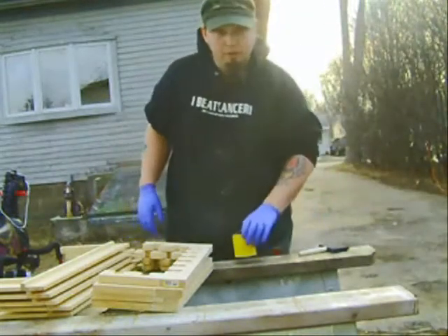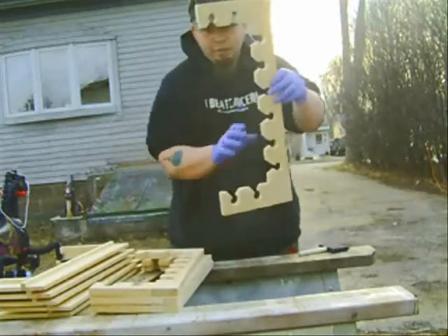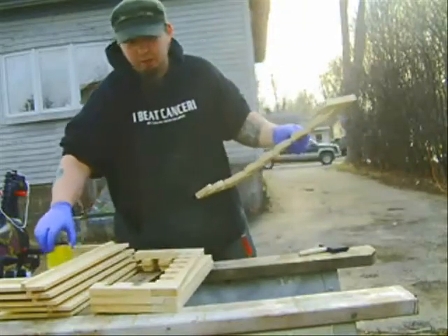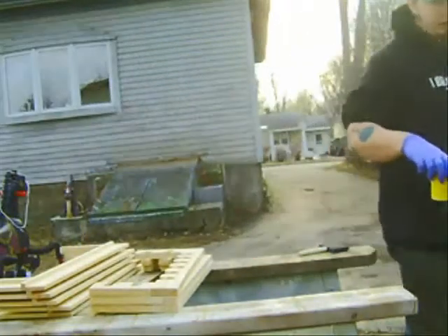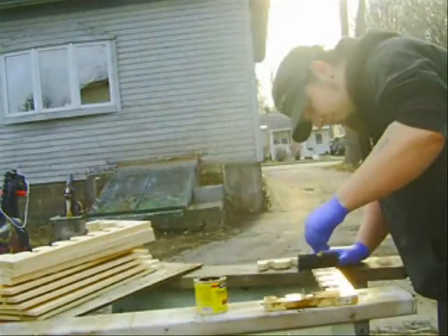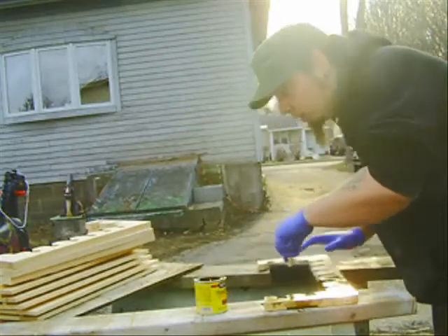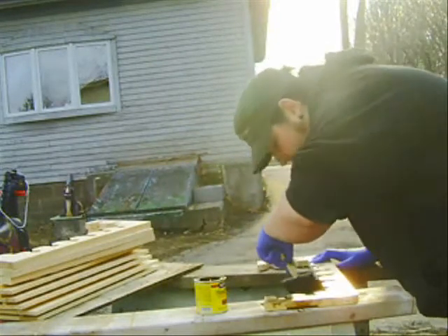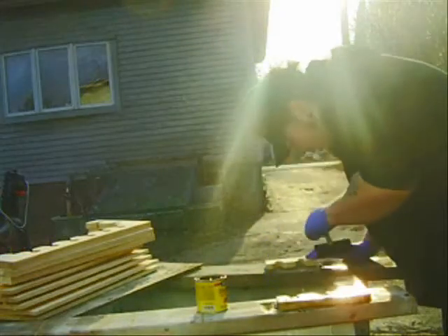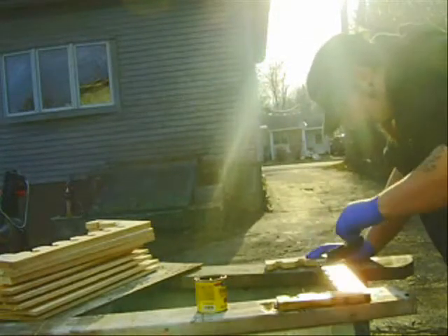I've done pretty much everything else — we've glued all the boards together and we've cut holders for the stems. And today, as I said, is staining day. I have Early American stain. We're going to do this to all the boards that you see over here, so at least the inside boards will match. I'm just going to show you what one looks like — I'm not going to take the whole process of all of them because they're all going to pretty much be the same.